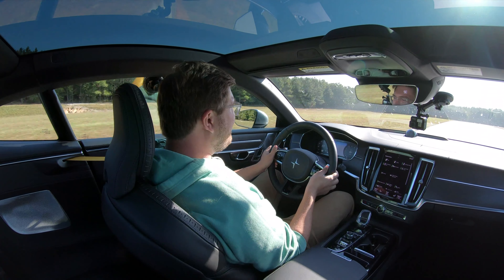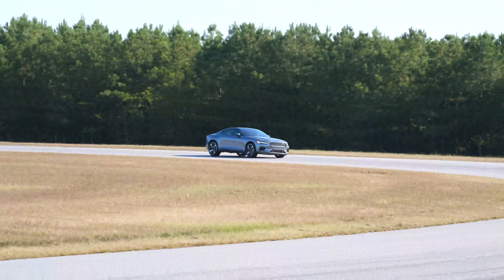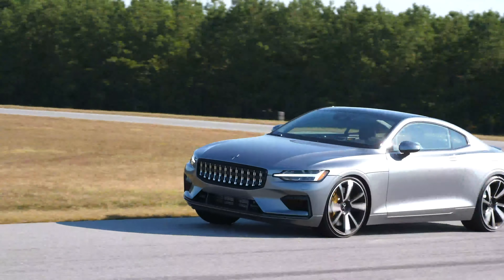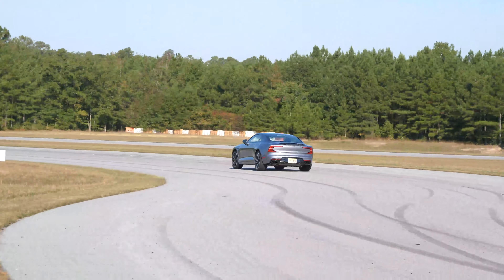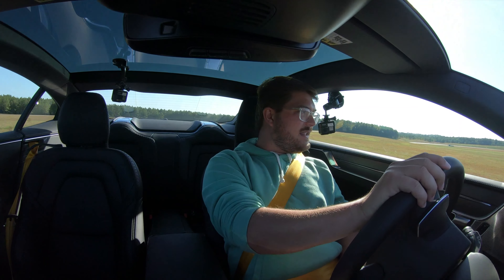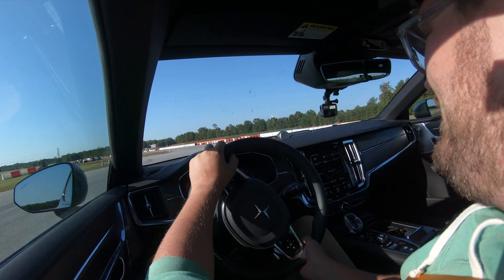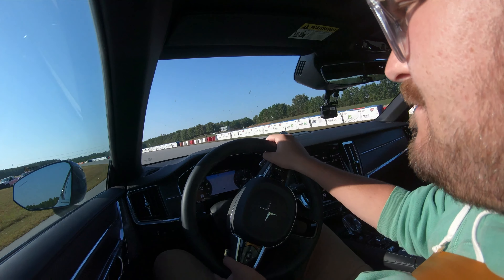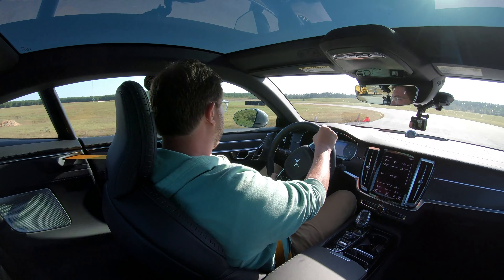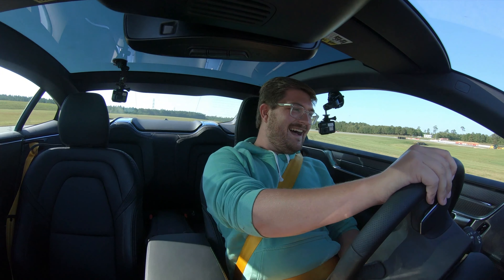The Polestar has adjustable Öhlins suspension, and right now it is not set to the fullest setting — they are set somewhere in the middle, but it still handles pretty nicely. Very liftoff oversteer-y, very little understeer here. This is the most dynamic Geely Group product that I have driven. It is really quite nicely balanced. Look at that thing carve these corners. Into the corner at 67 miles an hour or so. Wow, it's so nicely balanced.